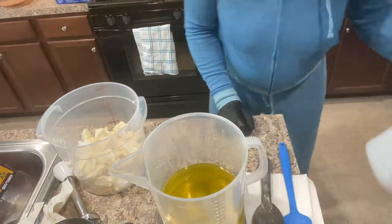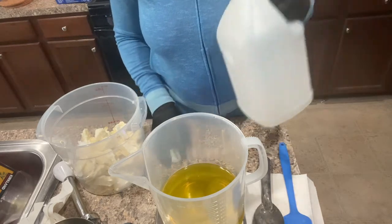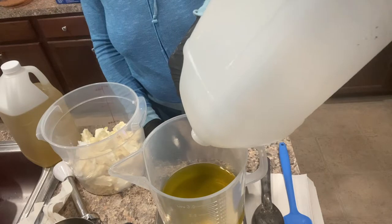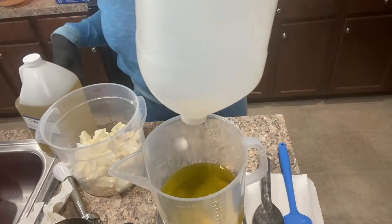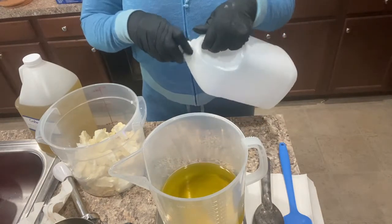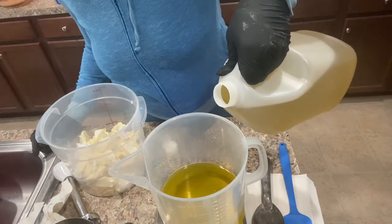Now for castor oil — I get this from Crafter's Choice, very good price, I think it was $13 for this gallon. I might not have enough so let me grab another jug. When I store this away I'm going to lean it on the side to get every last bit, and I'll probably run hot water over it next time so the oil loosens up and becomes less viscous.